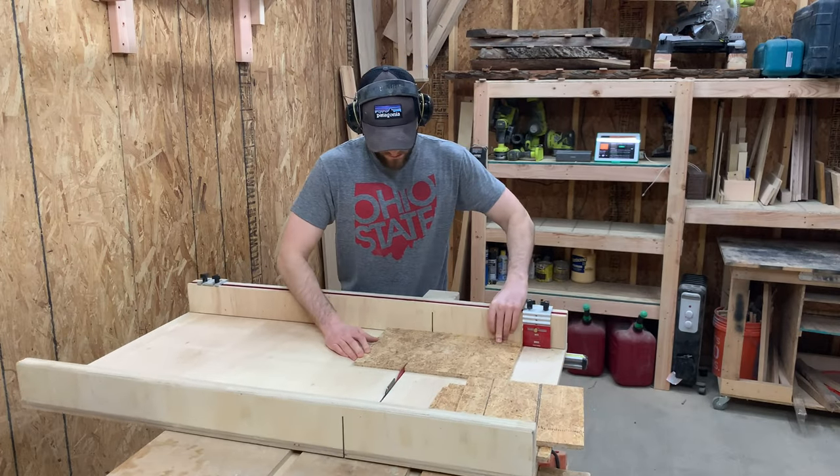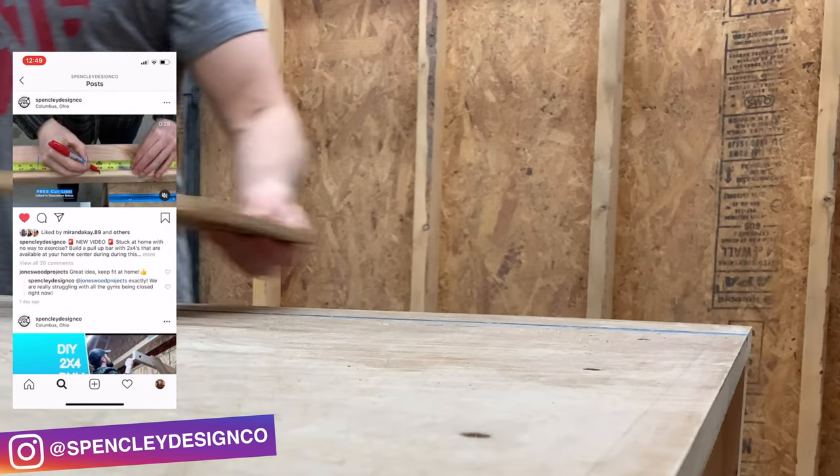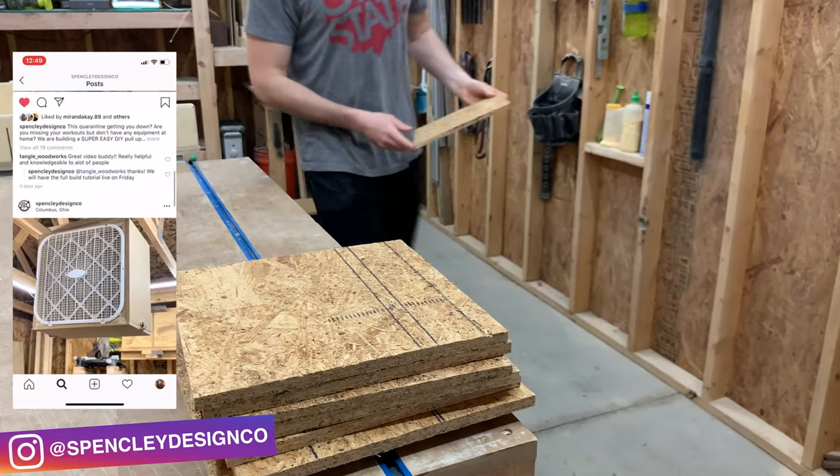While I cut down these squares, I want to invite you to check us out over on Instagram at SpencelyDesignCo. That's our social media of choice where we post tons of behind-the-scenes photos and videos. Check out what we're sharing and if you enjoy it, consider following us.